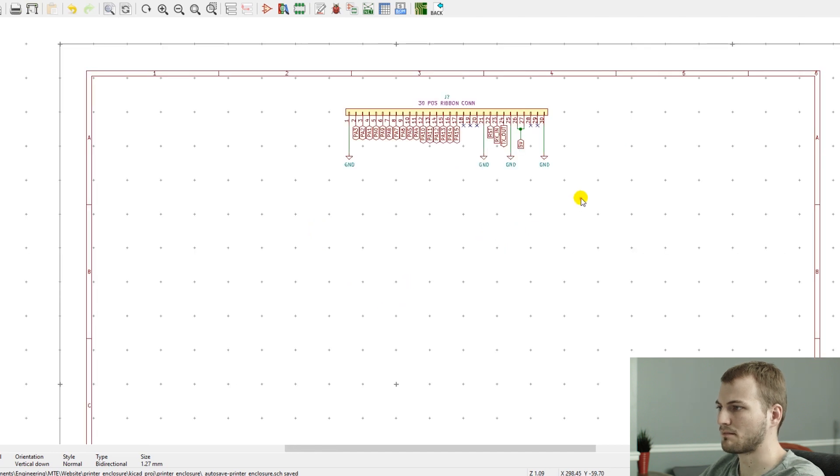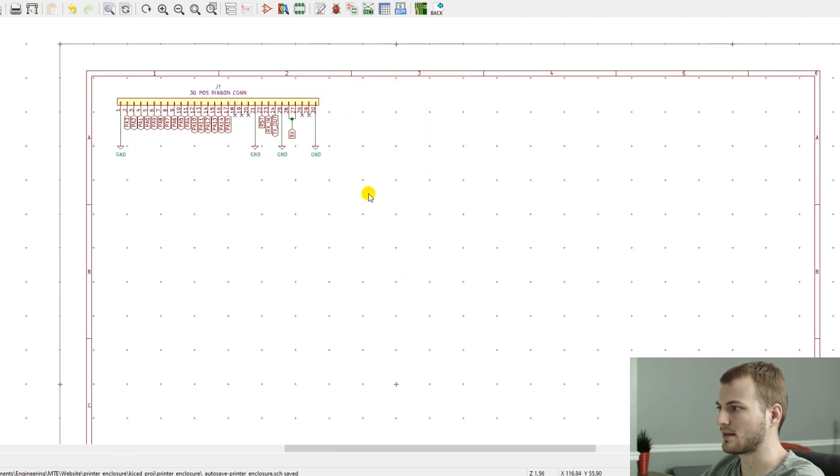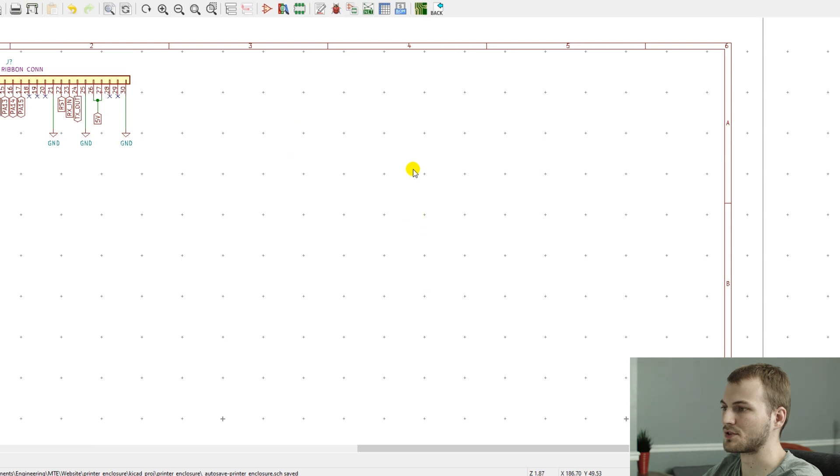Typically on a schematic layout, the first thing I work on is the power supply. But on something like this, it's going to be so dependent on how much current everything's drawing that it should probably be done later. What probably makes sense to do next is the heaters, since they're going to be drawing the most power. And for them, just because I already have a bunch of 2.2-ohm power resistors from past projects, I think that makes the most sense to use.